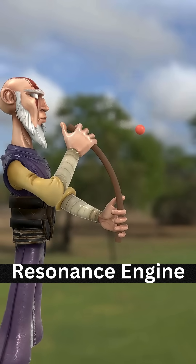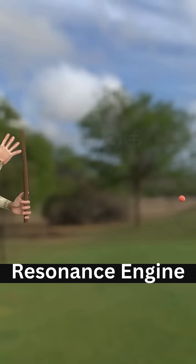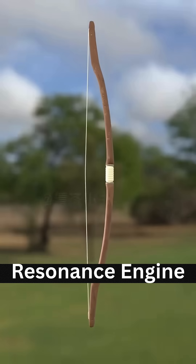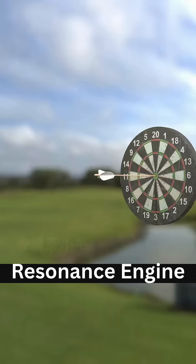This is a flexible stick. Bending it stores potential energy. When released, it fires the marble. Bend it, tie the ends with string, and you've made a bow.